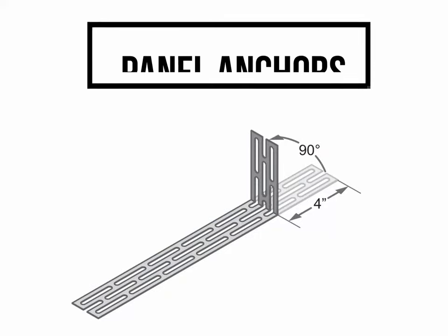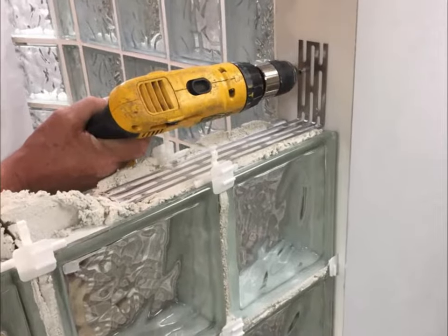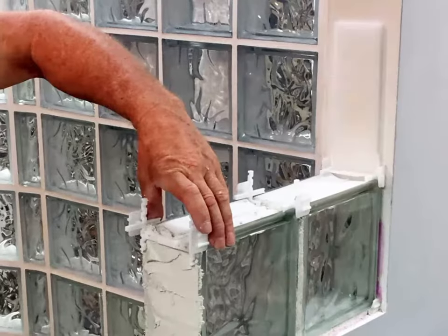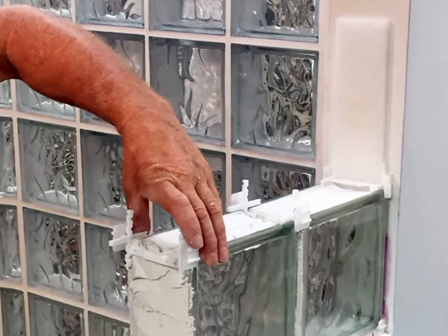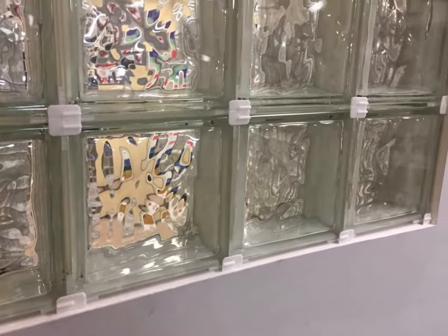To prepare your panel anchors, bend each panel anchor 90 degrees approximately 4 inches from one of the ends to produce a short arm. To prepare your expansion strips, trim the expansion strip based on the distance between anchors and the width of the glass block being used. Before using mortar, do a dry test run of your project to ensure that your block fits the opening and you have an adequate supply of prepared spacers.